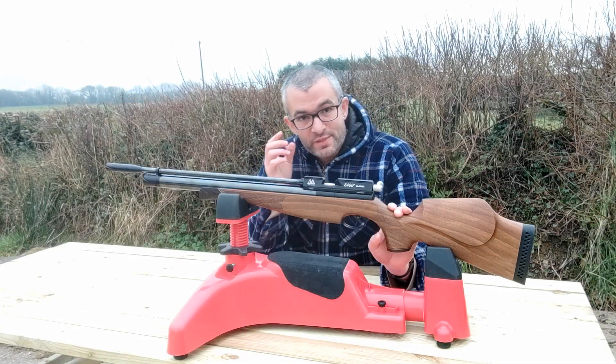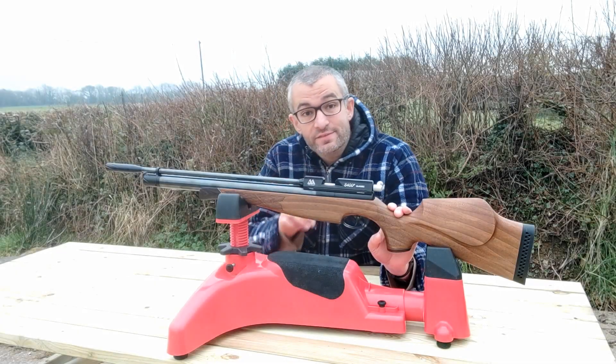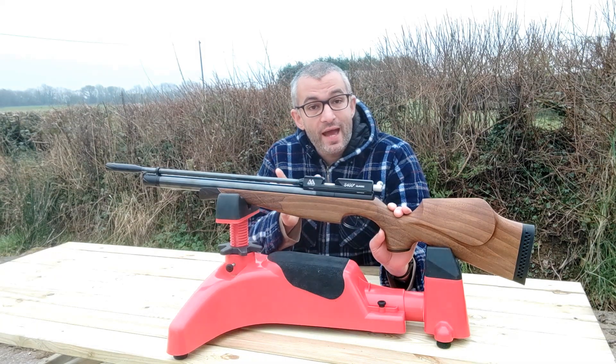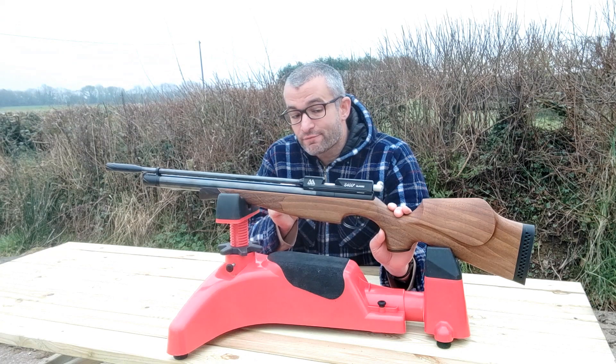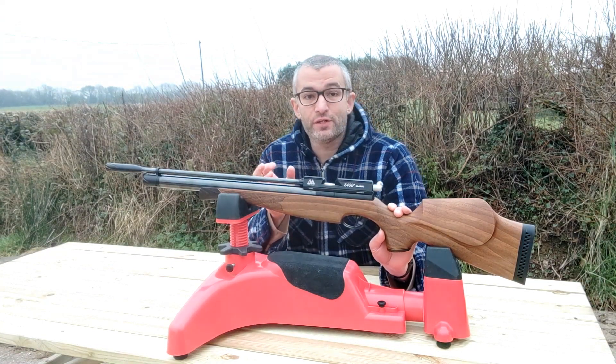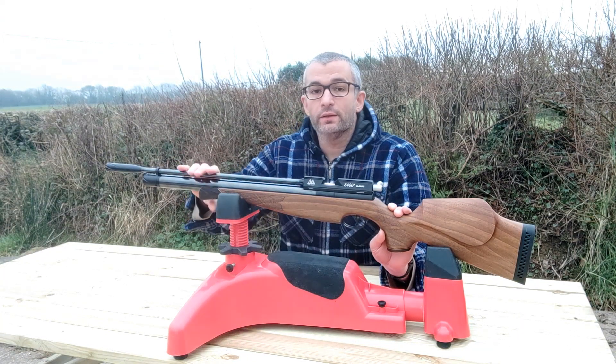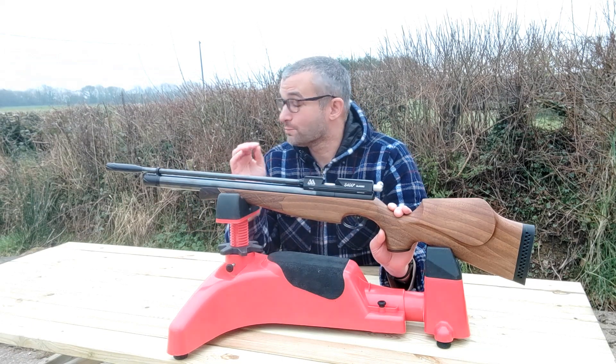Hi everyone, it's Chris here from the Southwest Shooters and in today's video we're looking at this gun here. This is an Air Arms S400F and although variations of this gun have featured on the channel a couple of times before, this is the only one so far where the gun is completely stock.